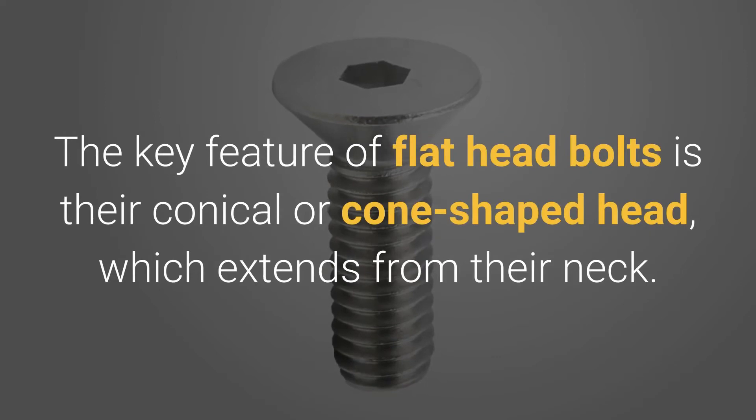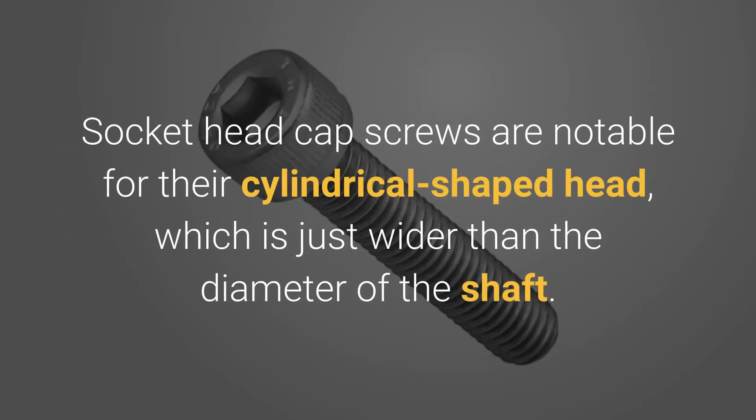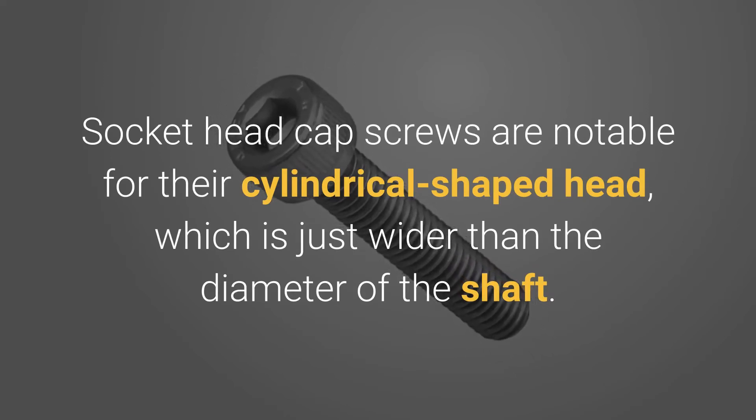The key feature of flathead bolts is their conical or cone-shaped head, which extends from their neck. Socket head cap screws are notable for their cylindrical shaped head, which is just wider than the diameter of the shaft.